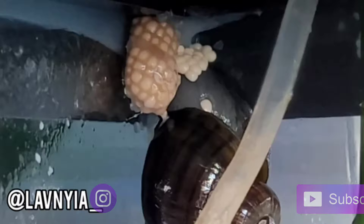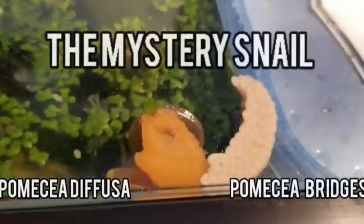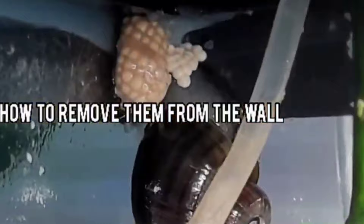Hello, my snaily friends. My name is Lavinia, and welcome. Today we're going to discuss Pomacea diffusa, or Pomacea bridgesii, the mystery snail.